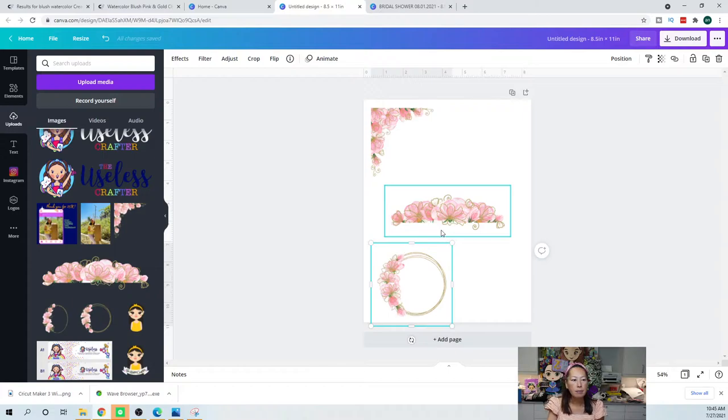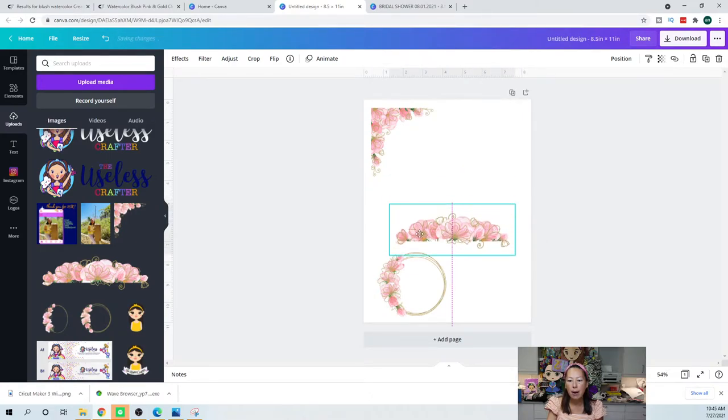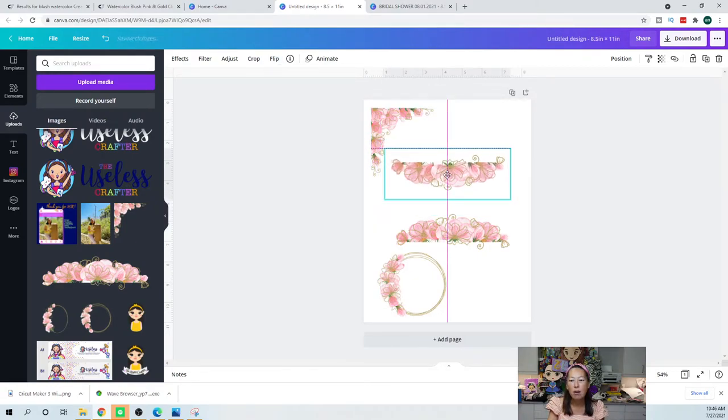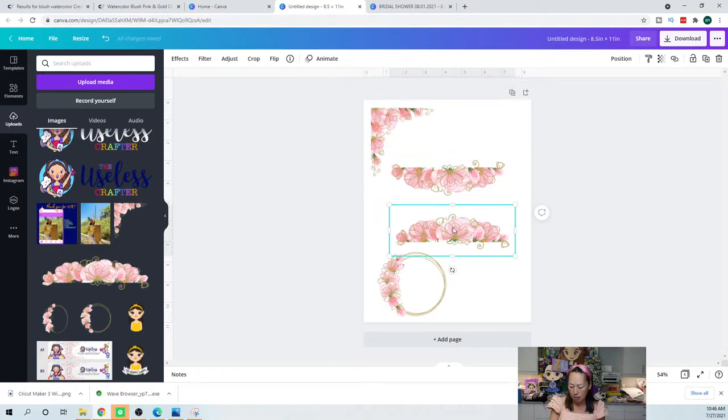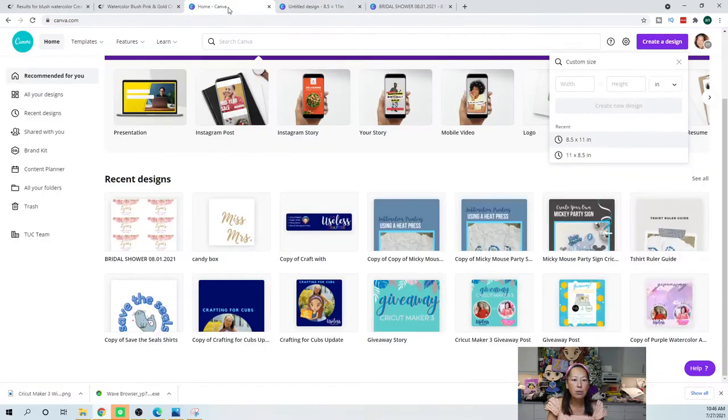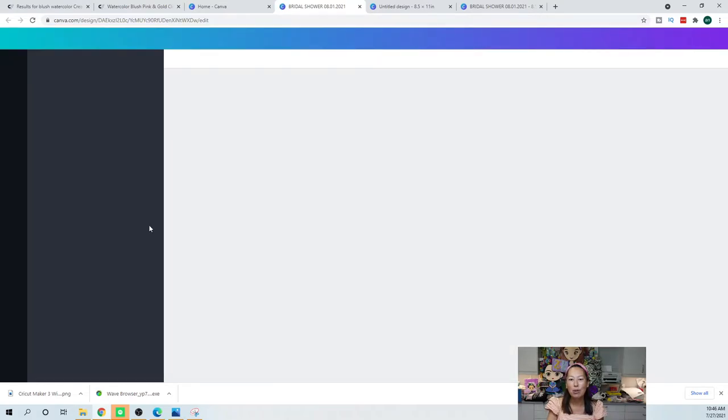For the wine label, I used this as the bottom of my wine label. You just click on it — it's already highlighted. I'm going to hit Control C, Control V and make a copy of it, and then flip this one vertically. So here's my wine label. Let me show you what the wine labels look like so we know what we're trying to achieve.